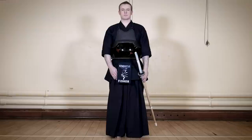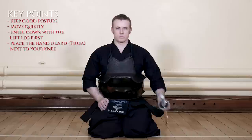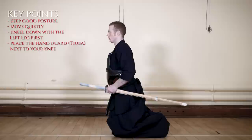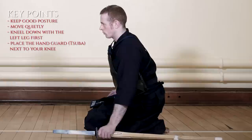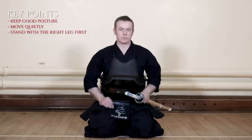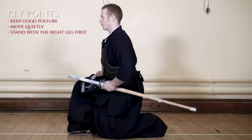To assume the seated position seiza, we start from shizentai and the sagetou position. We move to taitou and, starting with the left leg, we slowly sit down. We move quietly and place the tip of the shinai on the floor before the tsuba, being careful not to make any noise. The shinai is placed so that the tsuba is level with the knee. While seated, our back is straight with good posture and our hands are placed on top of our thighs. When standing up from seiza, we first take hold of the shinai in our left hand and assume the taitou posture. Starting with the right leg, we stand up with good posture, rising from the hips. Once risen, we return to the sagetou position.